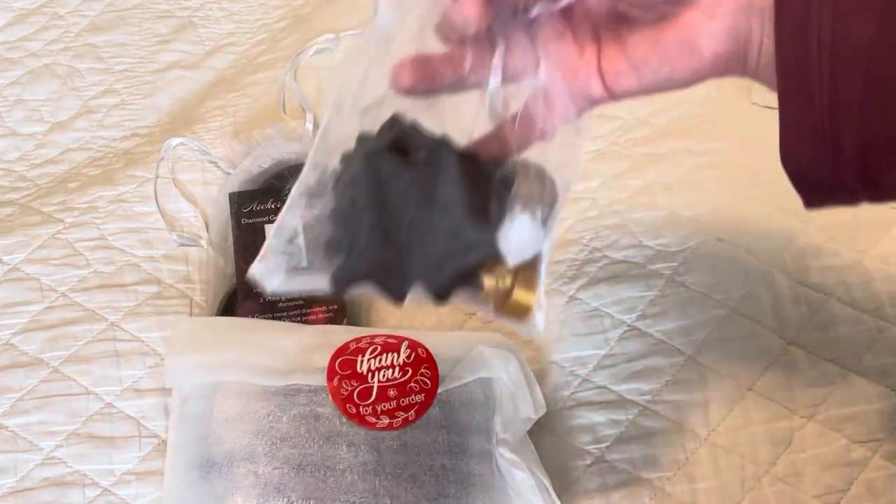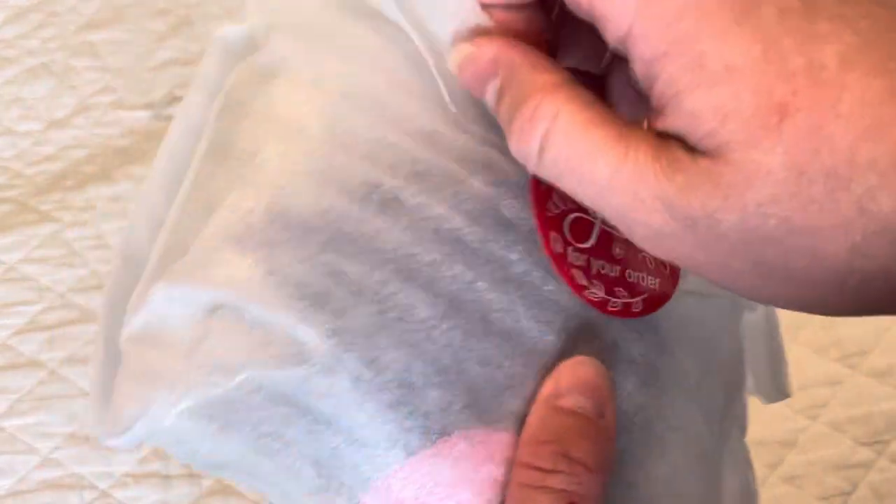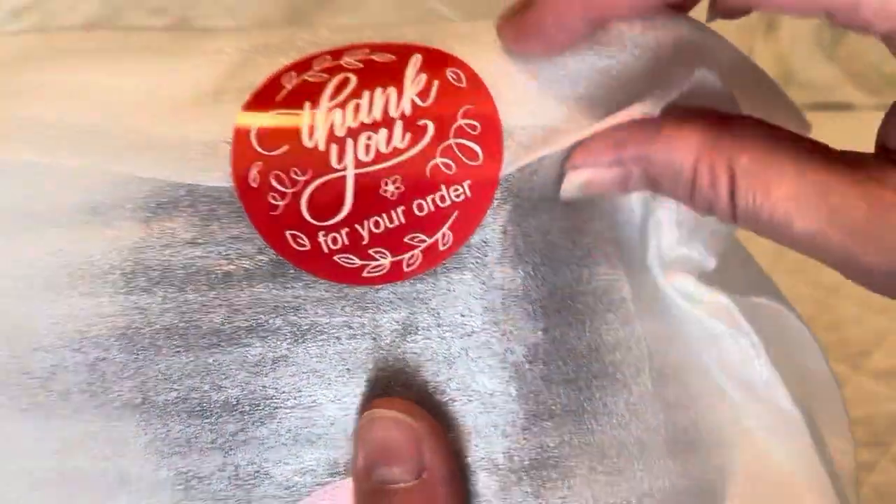It looks like my items mostly came in these really pretty organza bags. This one has a sticker that says 'thank you for your order.'